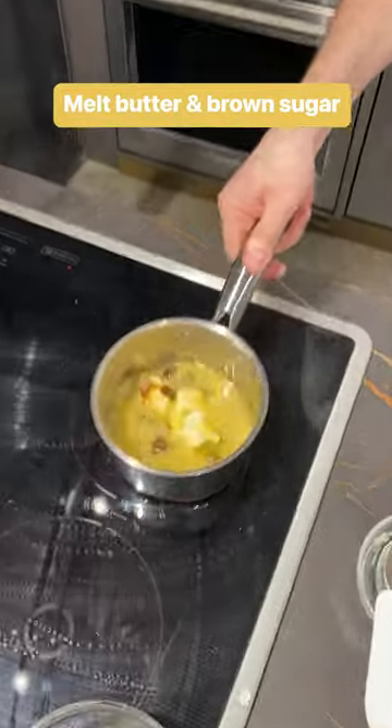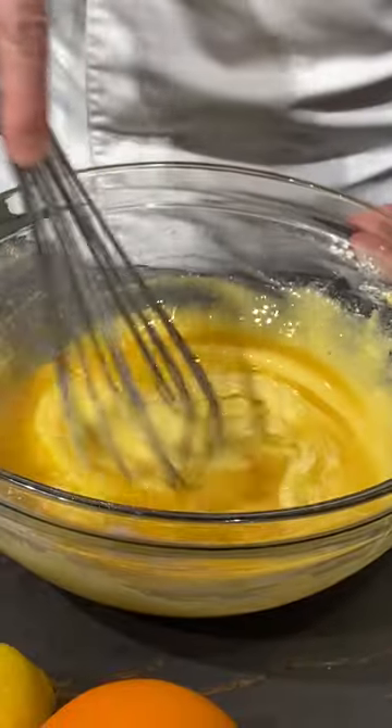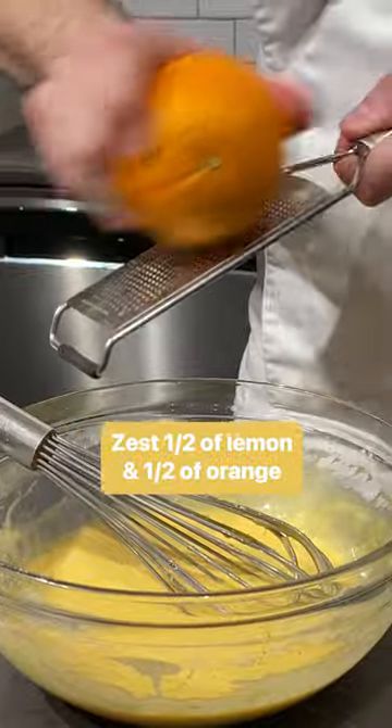So while this is melting, we're gonna mix the rest of the ingredients right here. We're going to slowly pour over the batter. I love it with this. And then we're gonna use an orange as well.